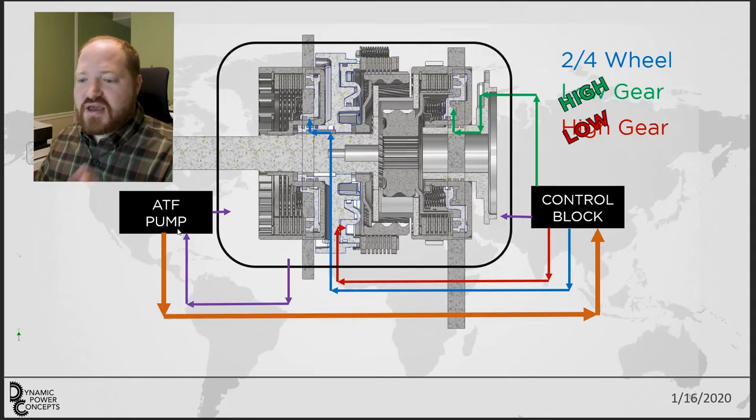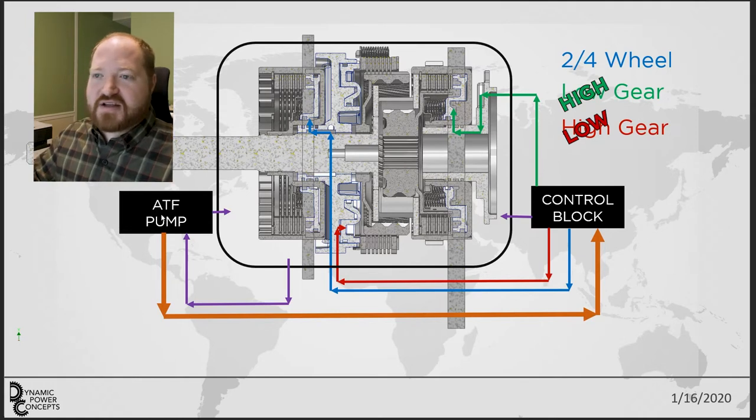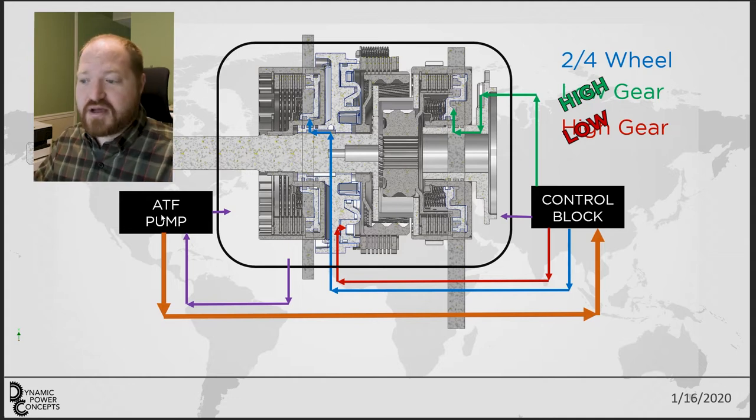Starting with the ATF pump: on the front end of an automatic transmission there's always a part that spins with the engine, and because of that they can hook up a pump to it and always have 150 to 200 psi of pressure. I don't have that luxury because there's a clutch that disengages the entire transmission after the engine. So I need to come up with my own — I'm going to figure out how to attach a 12-volt pump to the external of this, probably an external motor with an internal pump or a pump integrated into the side of the housing.